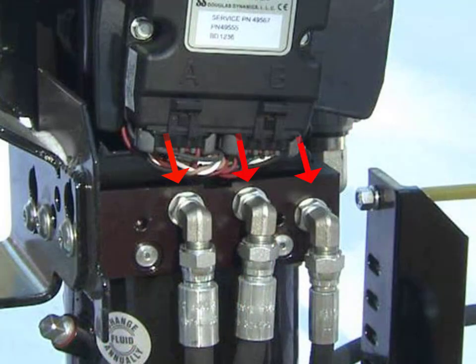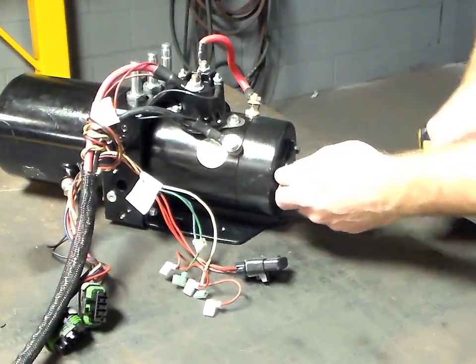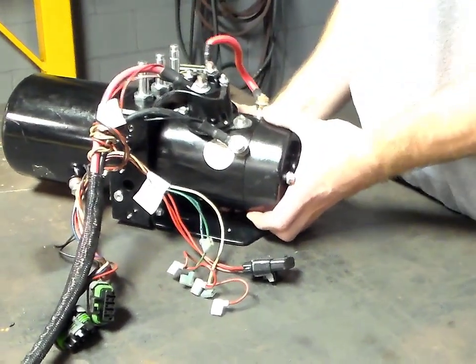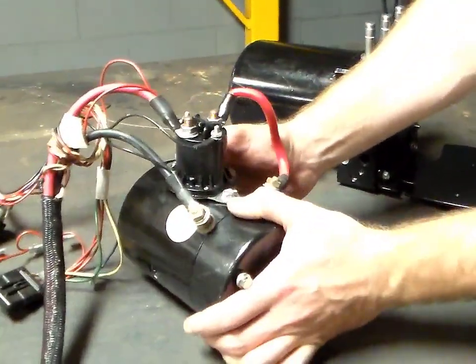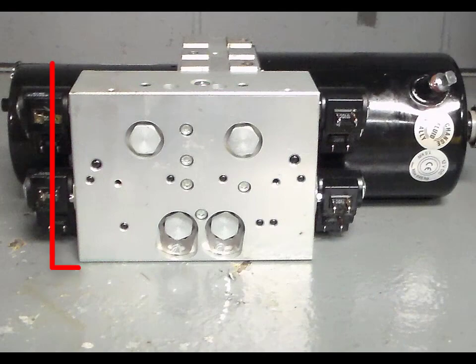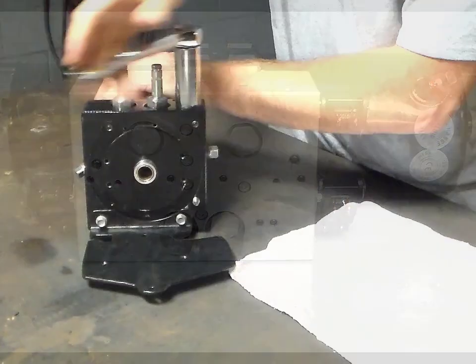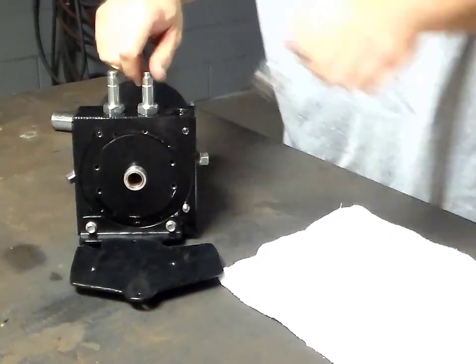Remove the plow module and wiring harnesses from the unit, followed by the valve coils. Next, remove the hydraulic fittings from the unit, followed by the electric motor. For a V-plow or XLS hydraulic unit, remove the secondary valve block. Continue disassembling the unit by extracting the cartridge valves from the valve block.